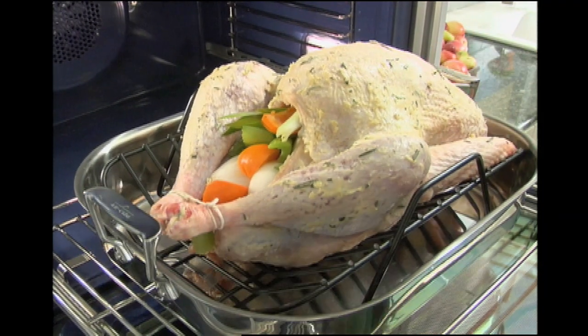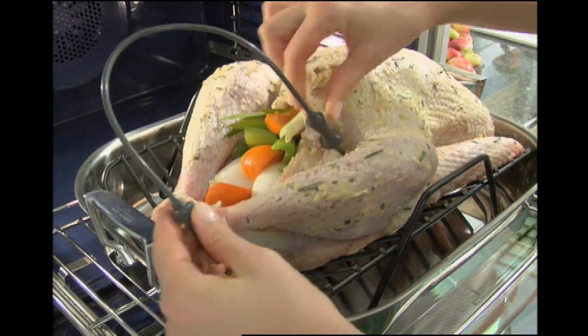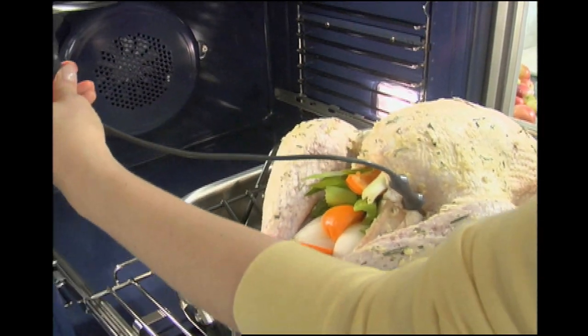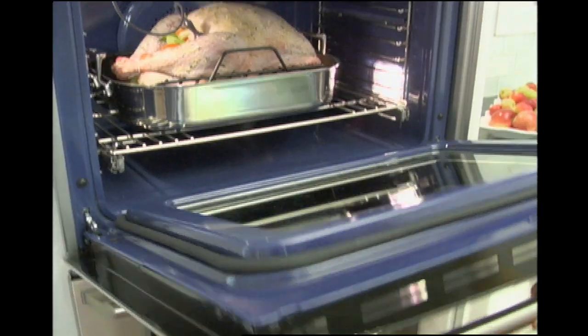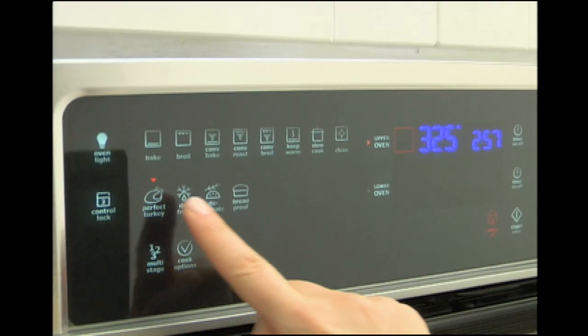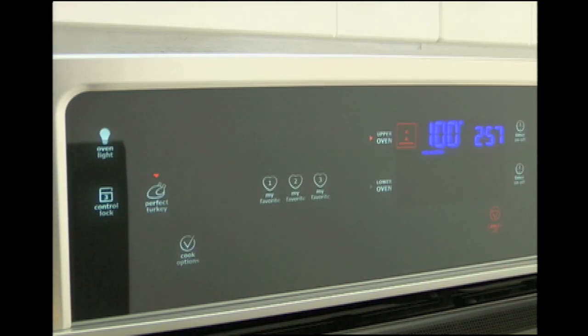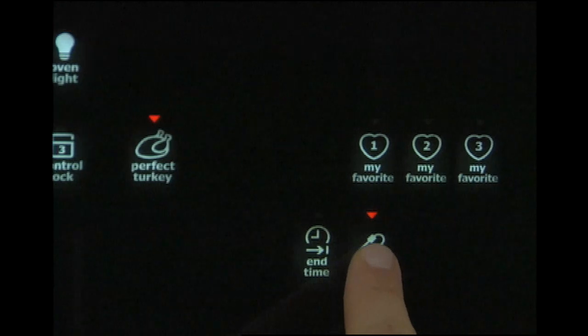To use the perfect turkey button, insert the temperature probe into the thickest part of the turkey thigh, parallel to the leg, and connect the other end of the probe in the oven. There is no need for preheating. Simply press the perfect turkey button on the wave touch control panel and the oven automatically adjusts to the right temperature and cooking time.